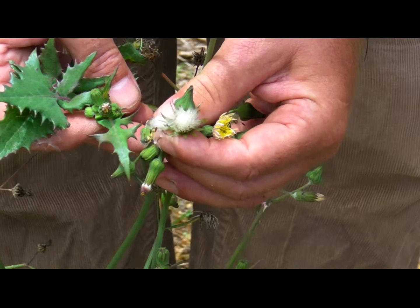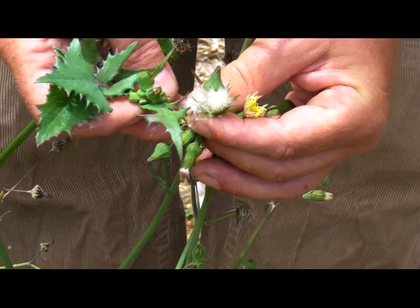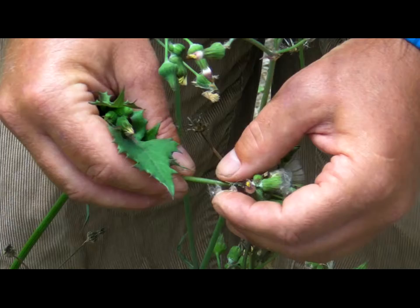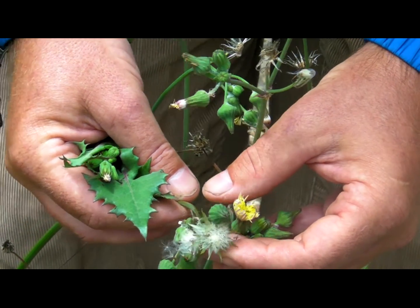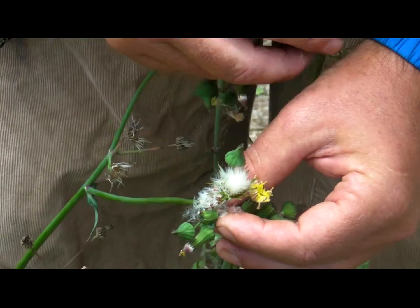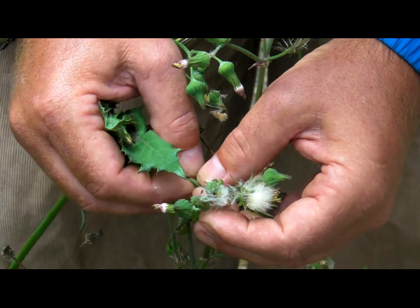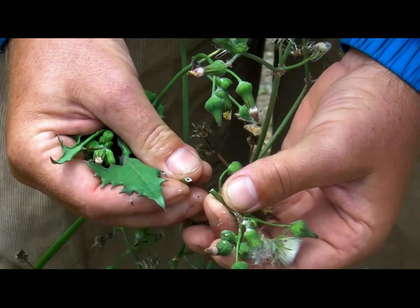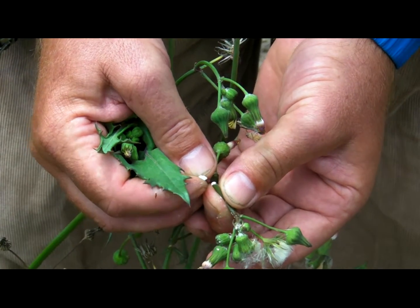You'll find it growing mostly in disturbed areas, along roadsides, along trails, and that sort of thing. Another important ID characteristic of plants in this group — the sunflower family with dandelions, lettuce, and chicories — is that they have milky sap, and you'll see that here on the sow thistle as well.